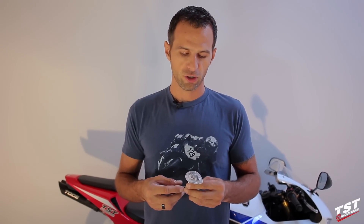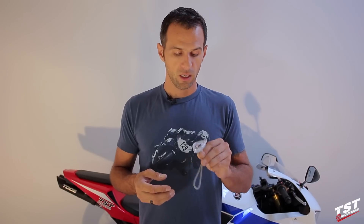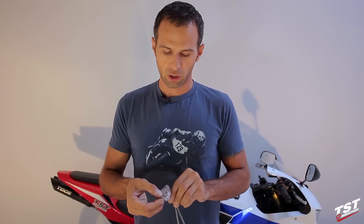Hey guys, Bart from TST Industries here. Today we're going to make a video showing you how to install this Halo 1 signaling system on the 2013 and up Honda CBR600RR. These signals come in a choice of clear or smoked lens with a number of choices for the glow color. So let's begin with the installation.